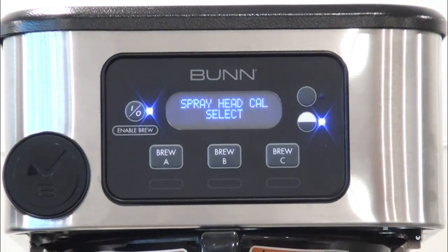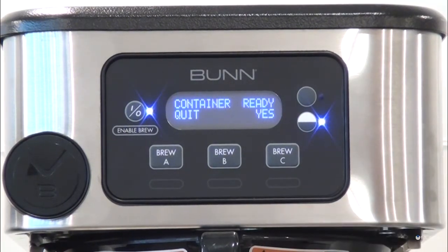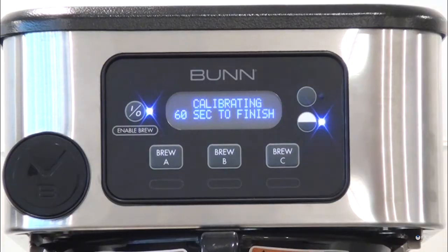Once the desired calibration menu is displayed, select it by depressing the center button to prompt the 'Container Ready' message, then press the button under Yes. Ensure the graduated vessel is empty. To start, press Brew to begin the 60-second dispense procedure.